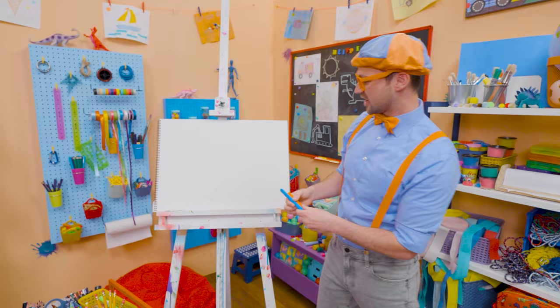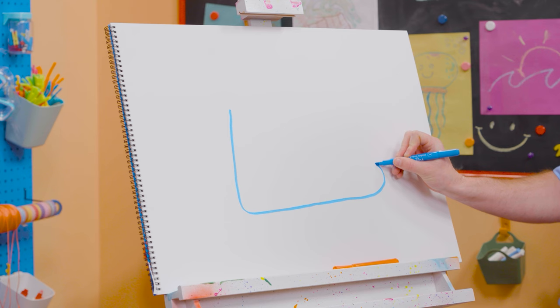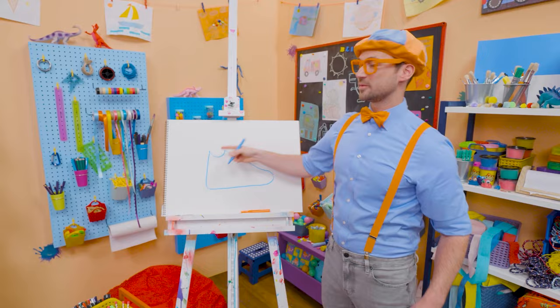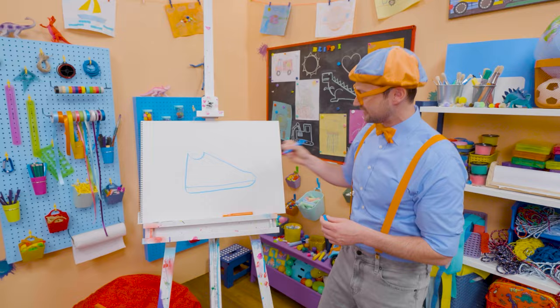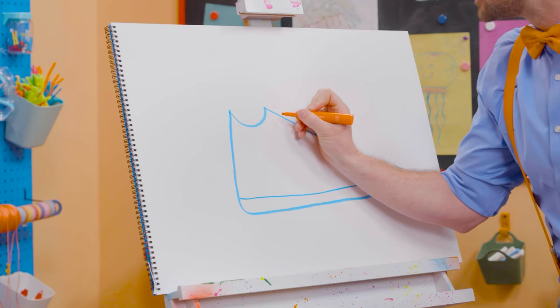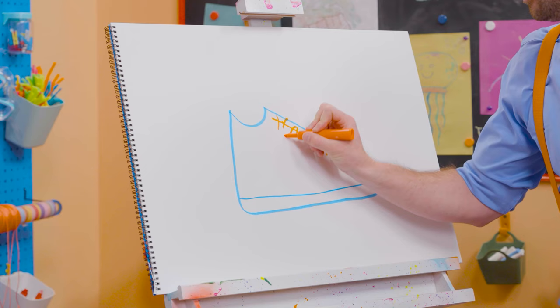We're going to draw the outline of it. Let's go straight down, let's curve that way — this is a big shoe! Then let's do a very wide area where my ankle goes. And then let's draw a very long line for the sole of the shoe. And then we're going to take orange and draw some X's for the laces, so you can make it nice and tight and run super fast! And let's draw some stripes — cool stripes!